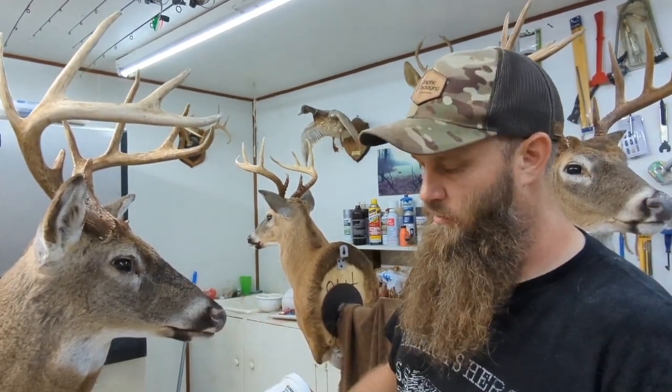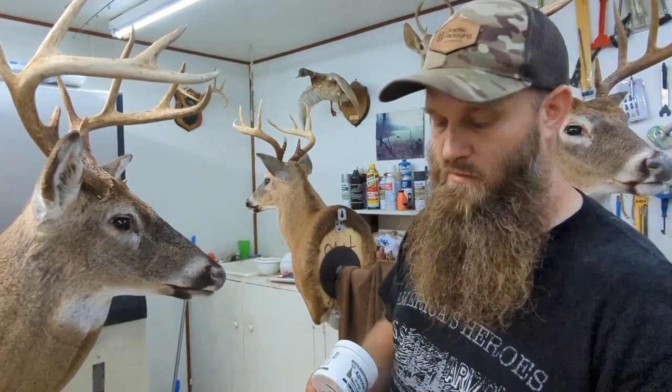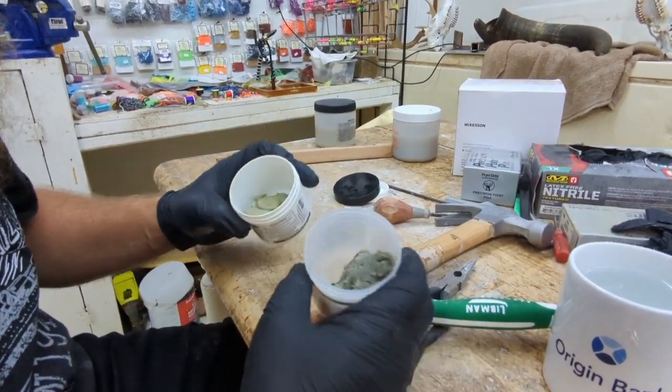Now we're going to do our finish work with epoxy sculpt — same thing we use to repair horns and everything else. We got our epoxy sculpt. This is the natural. It's a two-part.